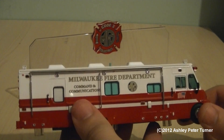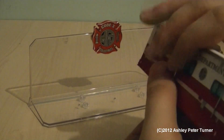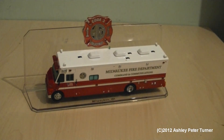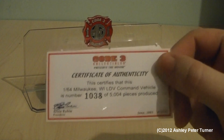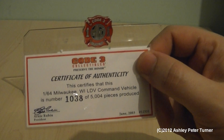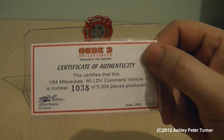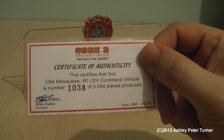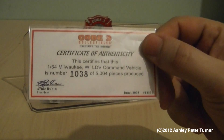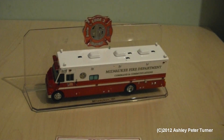I think this one was released in either 2001 or 2003. But there is a certificate that comes with the model. Here is the certificate of authenticity. This certifies that this 1/64 scale Milwaukee LDV command vehicle is numbered as the 1038th piece of 5,004 pieces produced worldwide. And I can clarify that this model was released in June 2003, so I was right on the latter year.